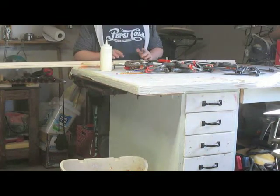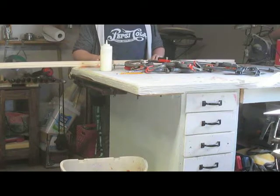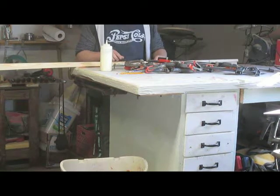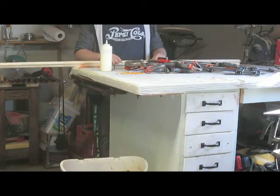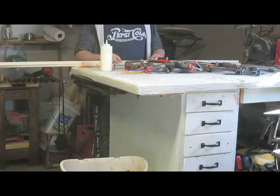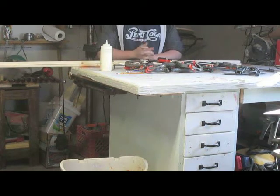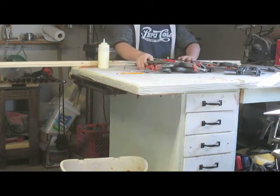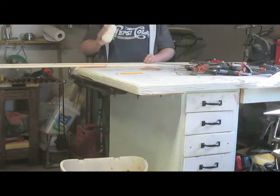I debated whether to get a nailer and nail-and-glue it or use screws, but in the end I realized that I rounded over that edge and right now I don't have a screw shallow enough that would go in there without poking through — it's a kind of awkward job to screw something there. So I've got my wood glue; I'm just going to spread it over the whole thing, take all my clamps, and glue it together.